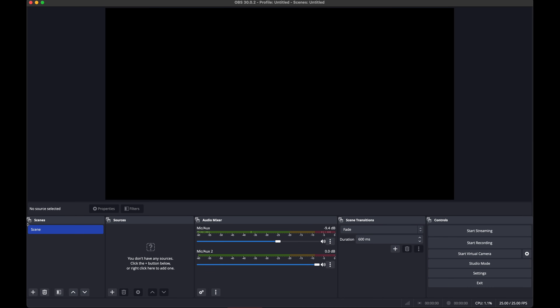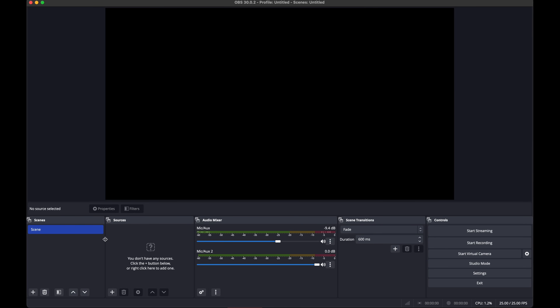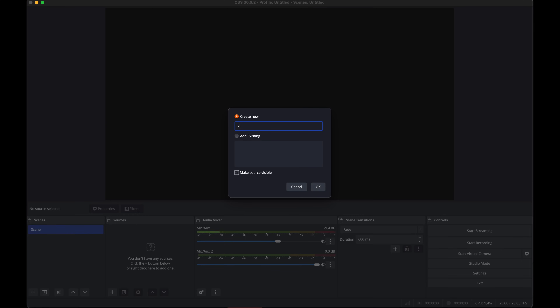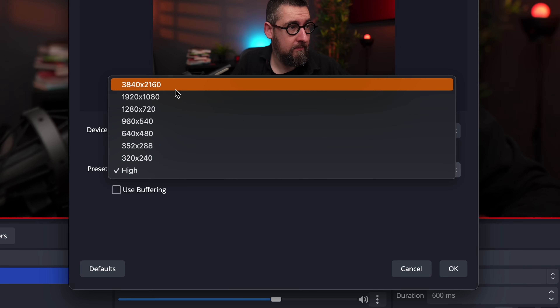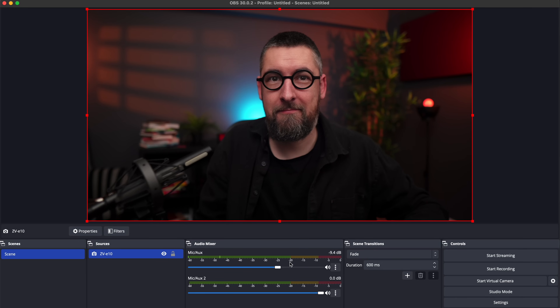On the left side we have a tab called Scenes. Click the plus button and add your scene — name it as you like. On the right side of the scene tab we have Sources. Click plus again and add a video capture device, name it as you like, and click OK. On the next window, select your capture card, Camlink 4K. Under presets, select your resolution. After, click OK — now you should see yourself in OBS.